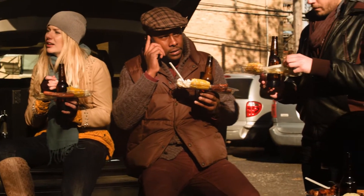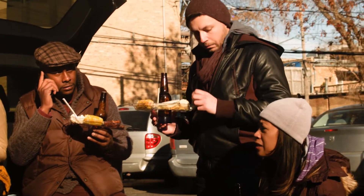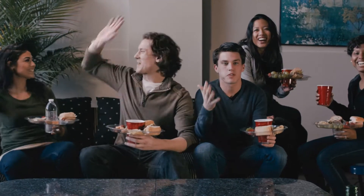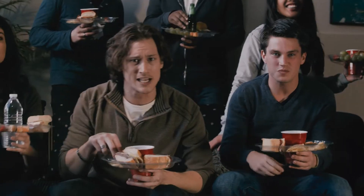You can eat comfortably on a bumper by the grill, relax on top of a cooler, or even stand and enjoy yourself and still have a free hand to high-five your friends.